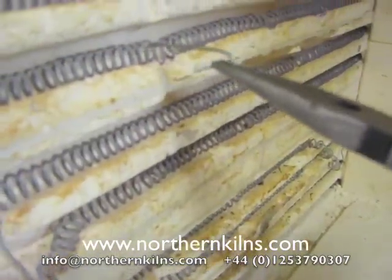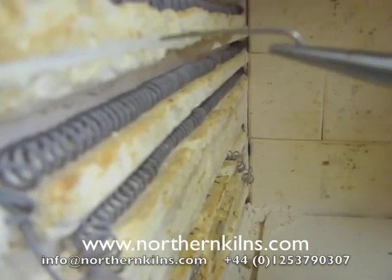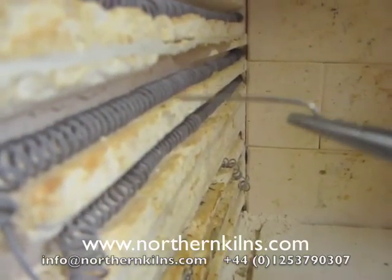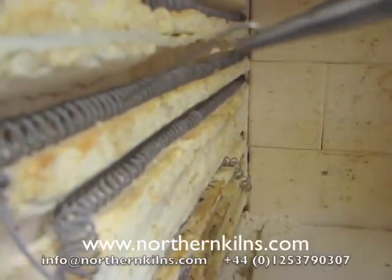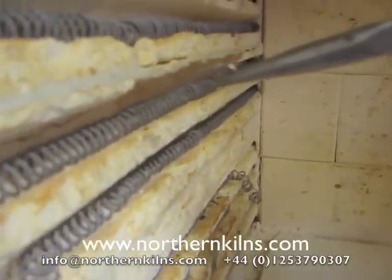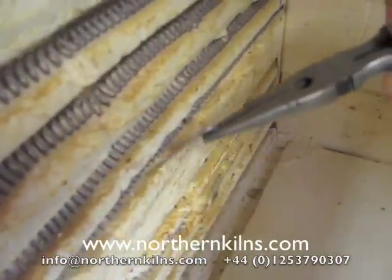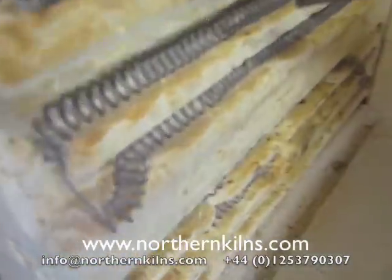So the pin needs to be — if we looked along the line — it needs to be not 90 degrees. It needs to be coming down into the groove like that. And if we looked at it on top, it needs to be turned about 45 degrees as well. So it's going in at an angle.